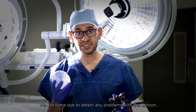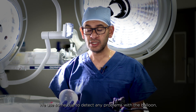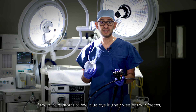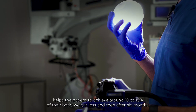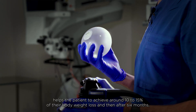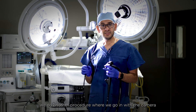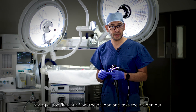We use dye to detect any problems with the balloon, such as leakage — if the patient starts to see blue dye in their urine or feces. This balloon stays for around six months and helps the patient achieve around 10 to 15 percent of their body weight loss. After six months, we do another procedure where we go in with the camera, take all the fluid out of the balloon, and remove it.